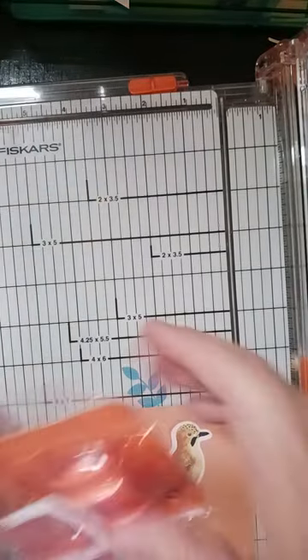Yes, I do have a blade. I get my blades from Amazon.